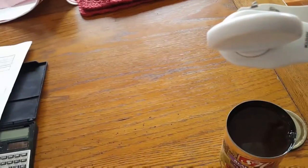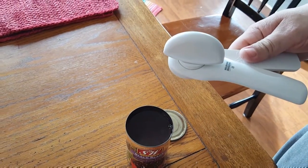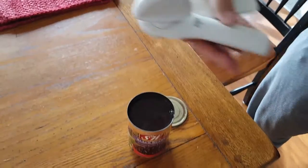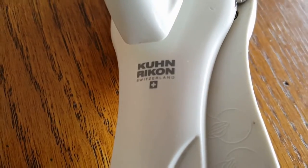Thanks for watching Frosty Life. If you liked the video, give a thumbs up. I encourage your comments — whether good or bad, tell us your experience with these. What is your favorite can opener? We'd like to know; we can all learn from each other. This is the Kuhn Rikon can opener from Switzerland.